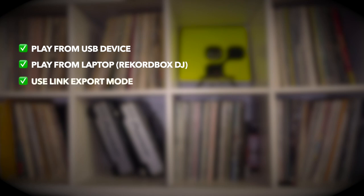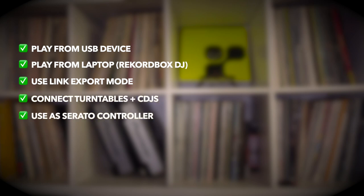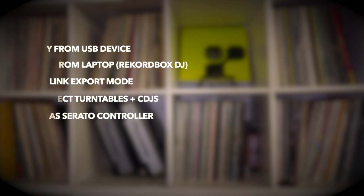Furthering Pioneer's effort to let DJs play however they want, the XDJ-XZ supports loads of ways to get your mixing done. You can play tracks off of Rekordbox-prepared USB devices, just like a CDJ Nexus setup. You can connect to Rekordbox DJ software on your laptop and use it like a DJ controller. You can use Link Export mode with Rekordbox DJ, which seems to be a hybrid mode where tracks play on standalone hardware but the library is accessed from your laptop. You can also connect external sources such as turntables or CDJs to channels three and four, and use it as a fully featured Serato DJ controller coming early 2020.